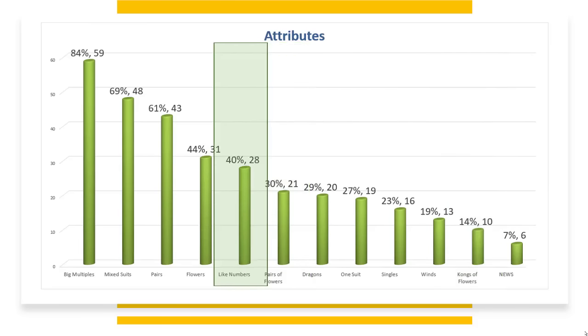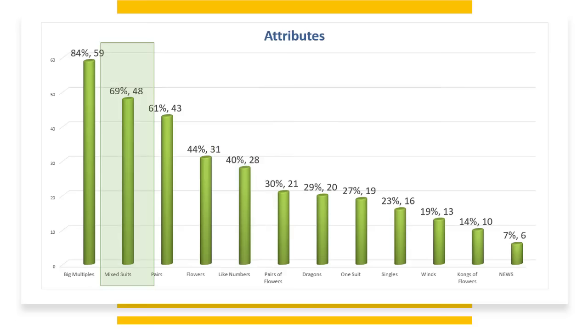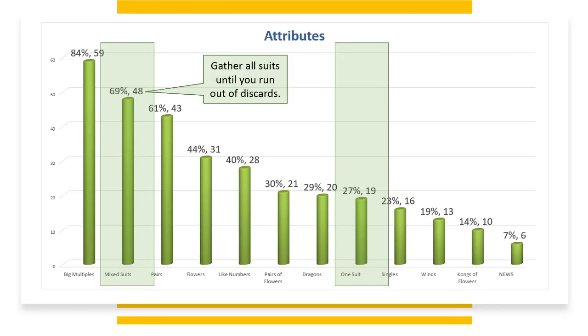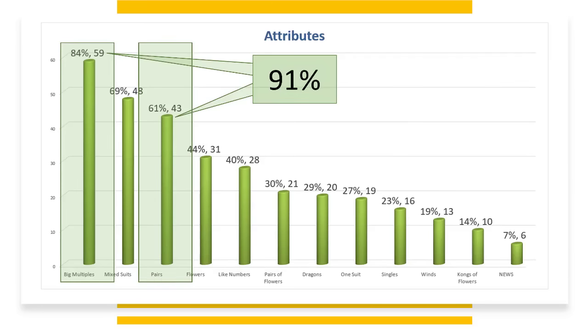40% of the hands on the card use like numbers. There are only two hands in the category, but they're all over the card. 69% of the hands use mixed suits, and 27% use one suit. Gather all-suits cards until you run out of discards, then decide if you want to play one suit or mixed suits and discard accordingly. 84% of the hands use big multiples — those would be pungs, kongs, and quints. 61% use little multiples — those would be pairs. That's 91% of the hands on the card using multiples.